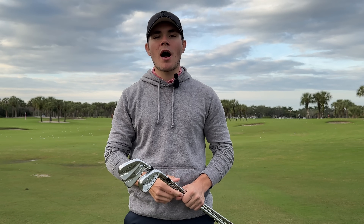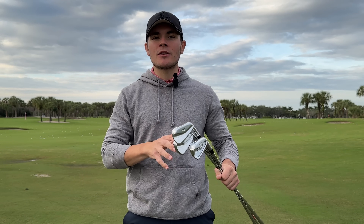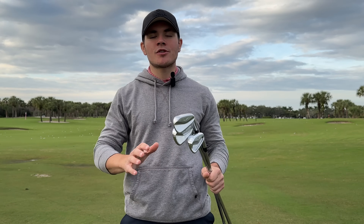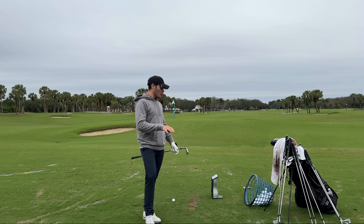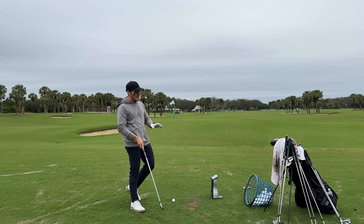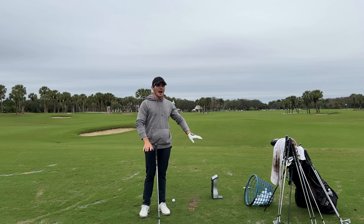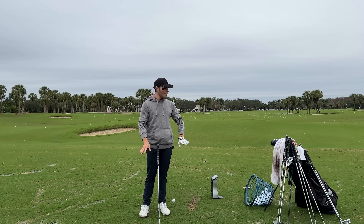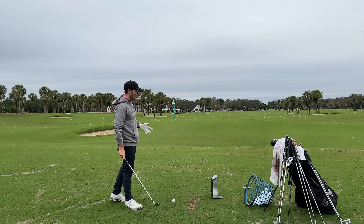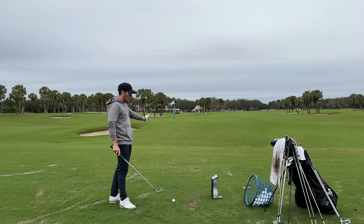For today's testing we're set up on the range with GC Quad, hitting all three models in short, mid, and long irons to see how they compare from a looks, feel, and overall performance standpoint. We'll go 241s, 243s, then 245s. Worth noting these are not the right shafts for me — all three are different — so we do have to take the numbers with a grain of salt, but we should still get a solid idea of where we're at.